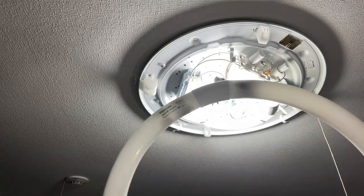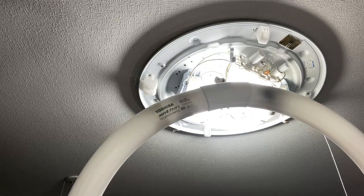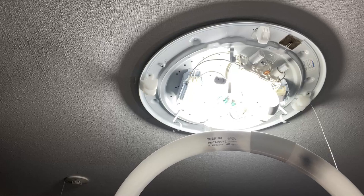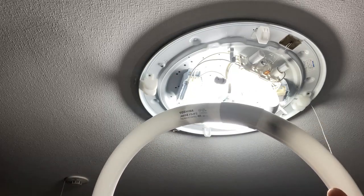If you're not sure, bring this to the electronic shop. Ask the person working there to find the exact size, and then they'll get rid of this tube for you.